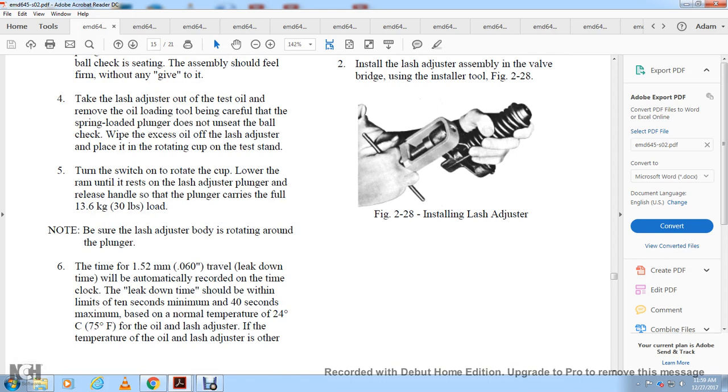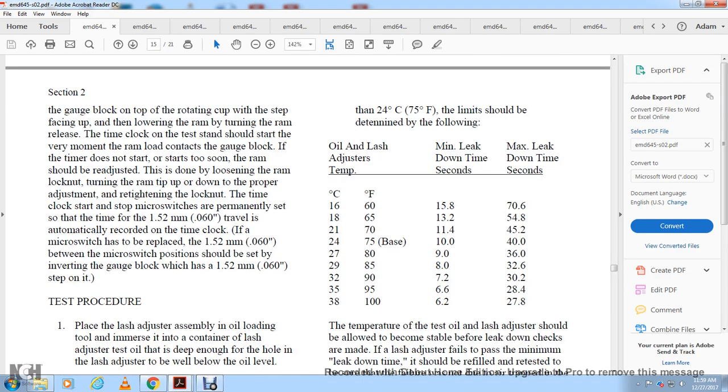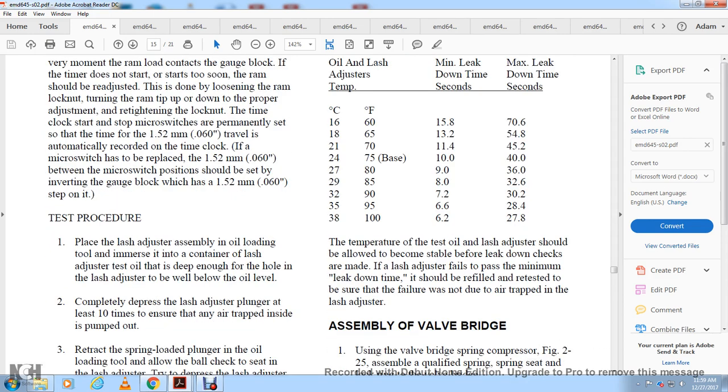Lower the ram until the lash adjuster plunger releases the handle and the plunger carries the full 30-pound load. Ensure the lash adjuster rotates around the plunger. Time the 60 thousandths of an inch leak-down travel, which will be automatically recorded. Leak-down time should be within 10 seconds minimum and 40 seconds maximum, based on a normal temperature of 20 to 24 degrees Celsius or 75 degrees Fahrenheit. If the oil temperature differs from 24 degrees Celsius, limits should be determined from the table. Allow the test oil temperature to become stable before leak-down checks are made. A lash adjuster that makes minimum leak-down time should be refilled and retested to ensure the failure was not due to trapped air.